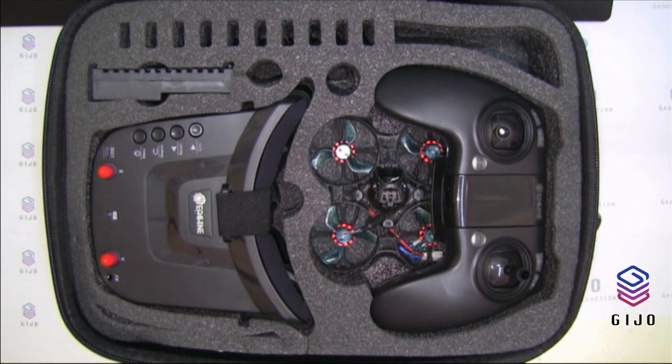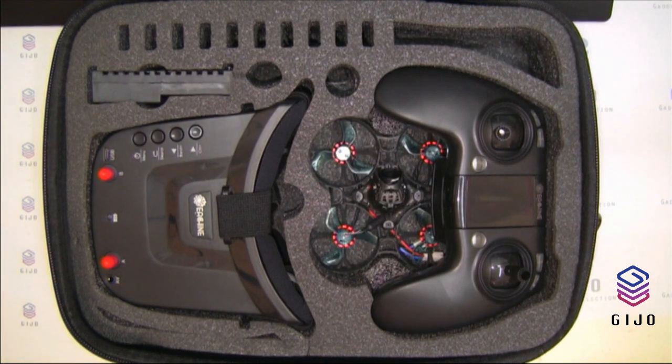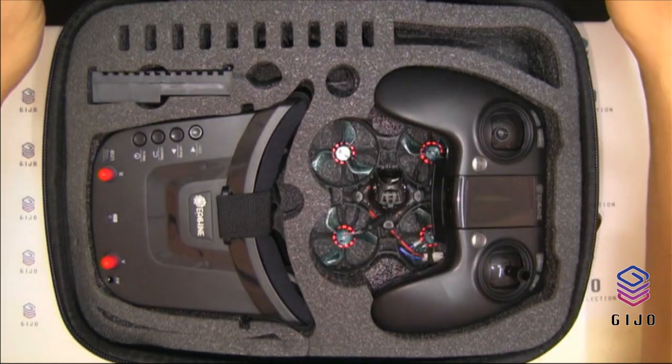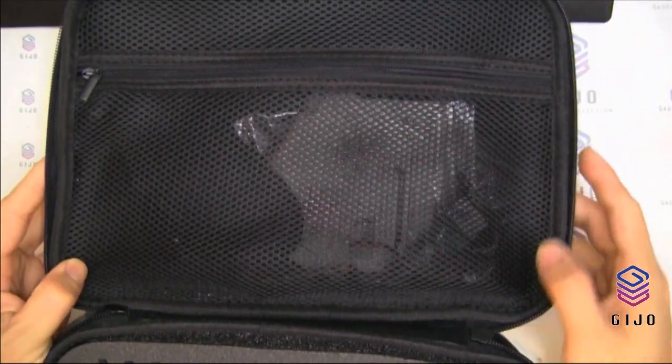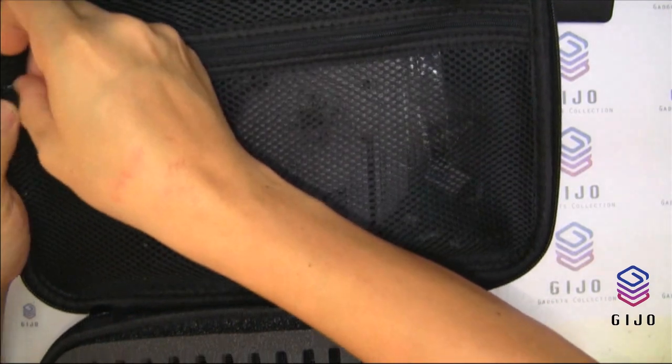Wow, beautiful. Let's get started. This is the back, and you can see some goodies in this compartment as well — we'll come back to that.